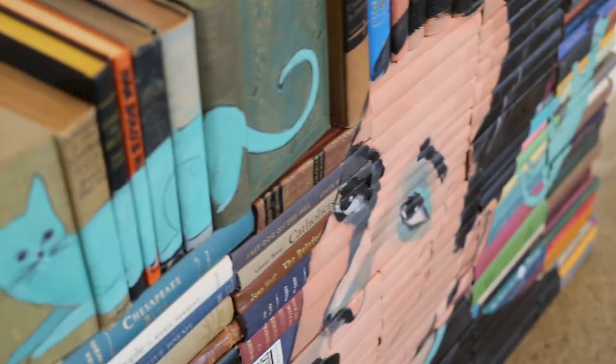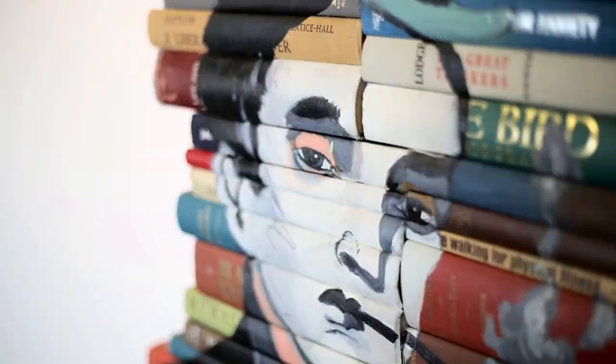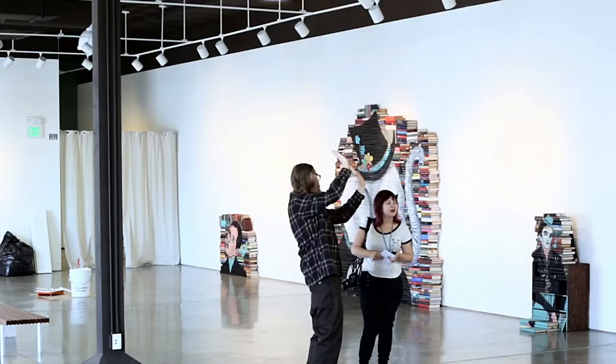It's a neat feeling seeing all the work together. I can see my progression, and I can see my flaws, and I can always tell that it was my work, which is a neat feeling.